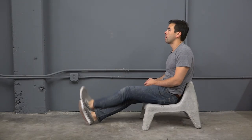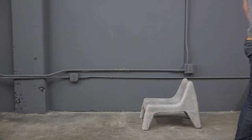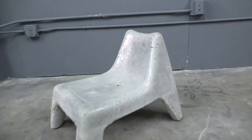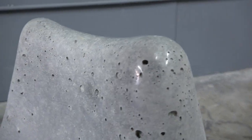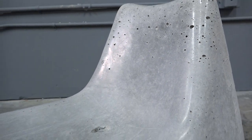Now that I know this can work with a kid's chair, I'm going to try again with the bigger adult-sized version of this plastic chair. The concrete came out nice and smooth, but I definitely could have vibrated out more of the bubbles. And I think for a bigger version of the chair I'm going to have to figure out some way to reduce the amount of weight.